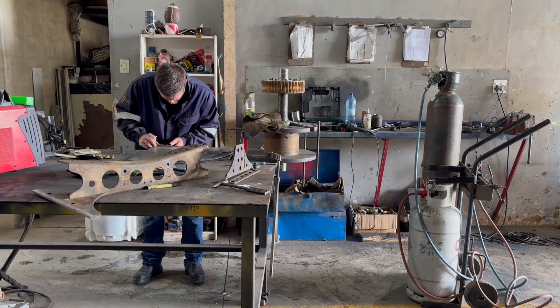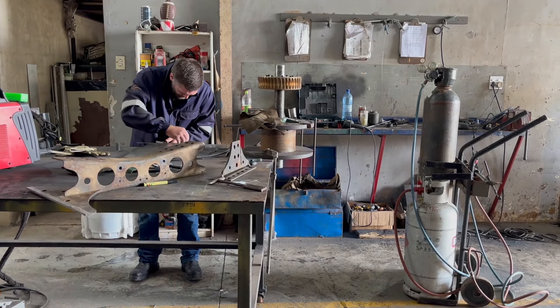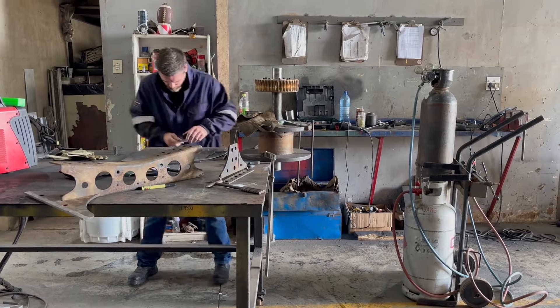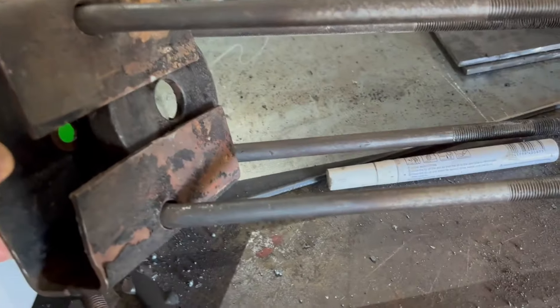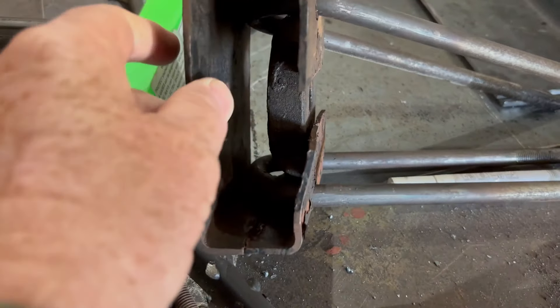Back at the workshop, Tyron was now working on making brackets for our rear air suspension. The old brackets were badly made and are a bit flimsy considering the weight they would have to carry.